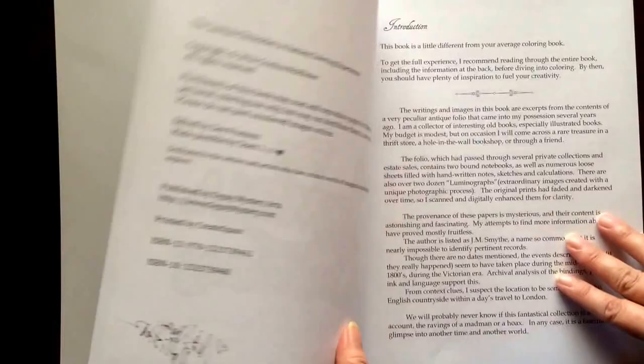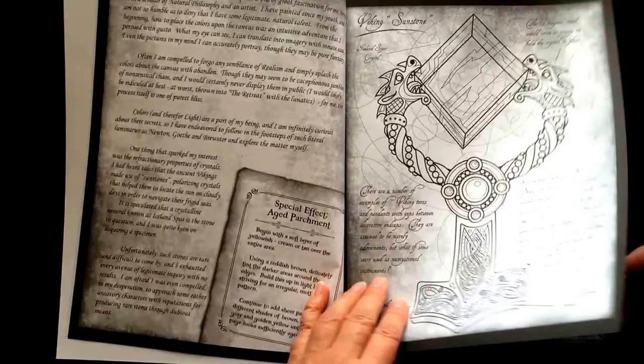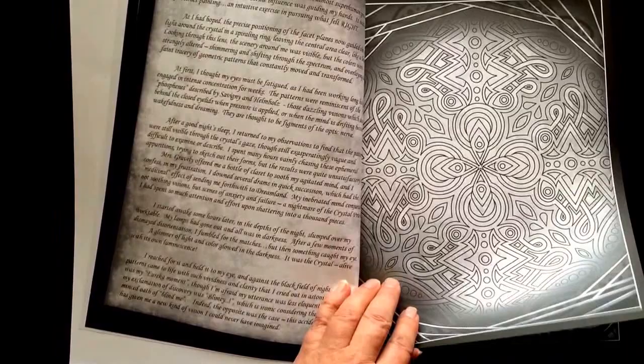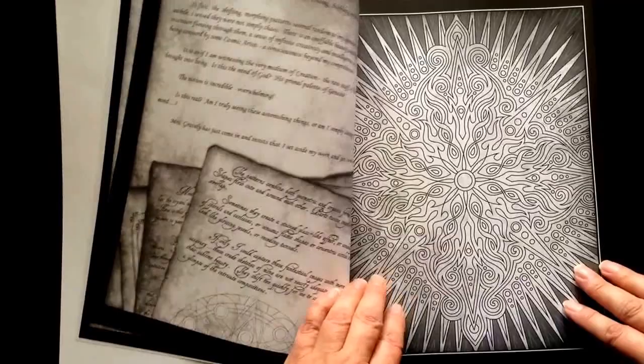I will tell you this is no ordinary coloring book. The artist suggests that you read the story front to back before you start coloring in it to get your inspiration. Explore the writings and research of a Victorian scientist who discovered a way to peek into the mesmerizing epic realm and capture images of the mysterious Lumina that dwell there.